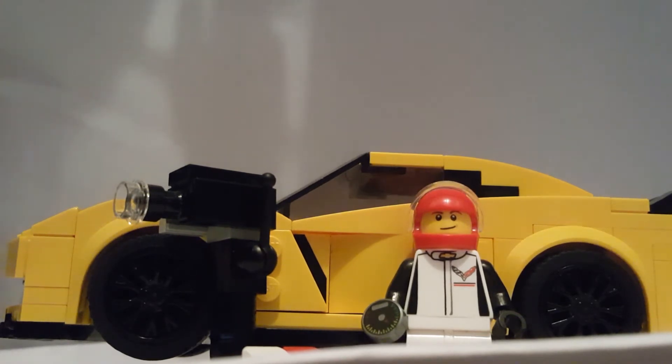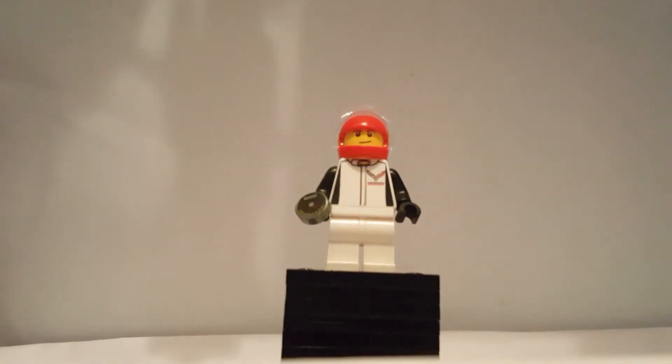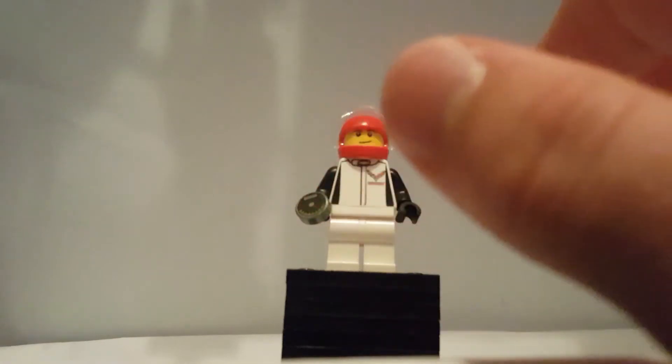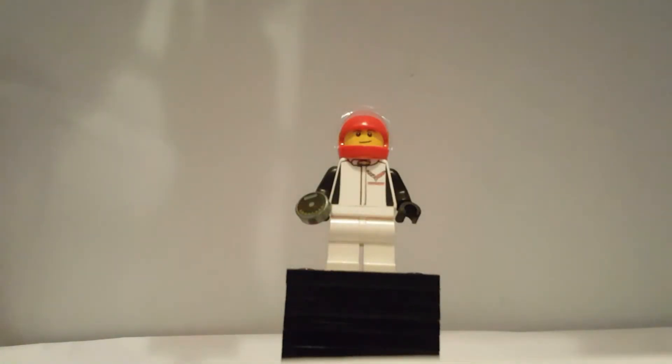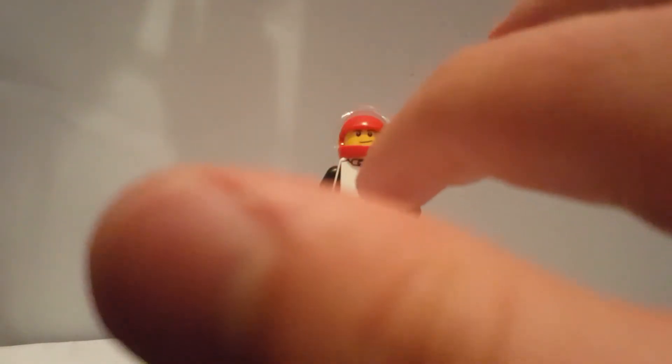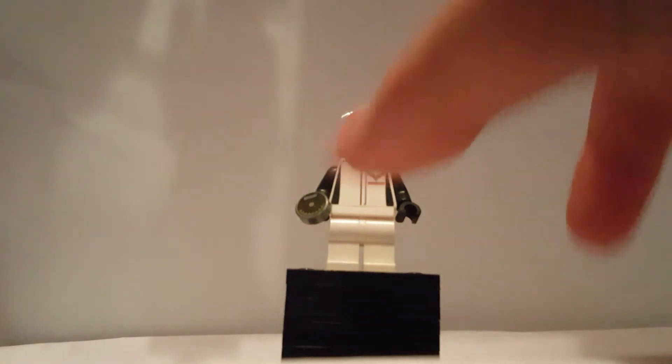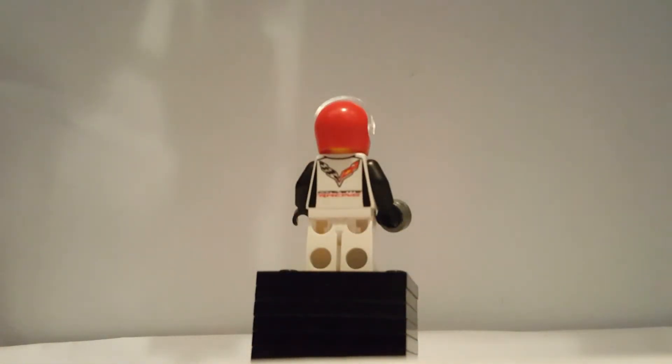Let's look at the minifigure first. Here's the minifigure — it's pretty cool. It's got no printing on the legs, it's plain. It's got a Corvette jacket, which is really cool. It's got a speed dial. The arms are black. On the side of the jacket jumpsuit thing for Corvette Racing, there's some black printing to make the sides look all black. The face print is the generic Lego City face. It's got a red helmet. On the back, it's got a print with the Corvette logo, which is enlarged, and it says Corvette Racing.